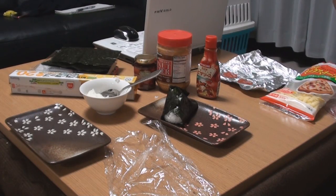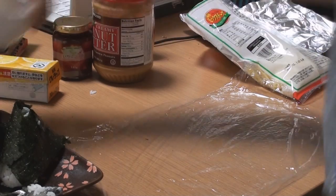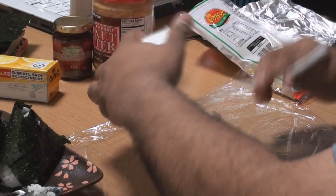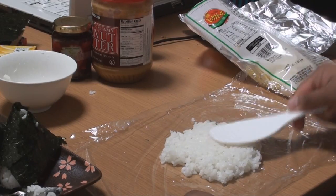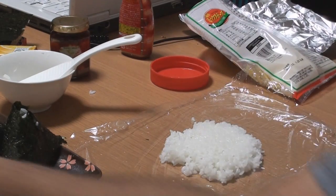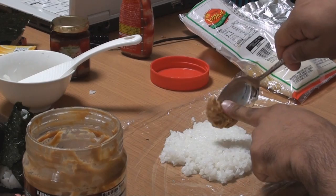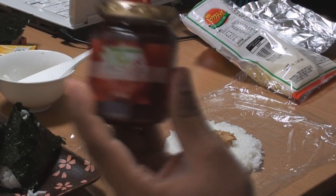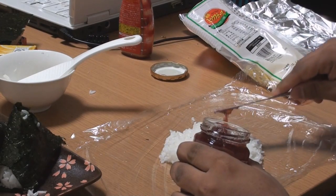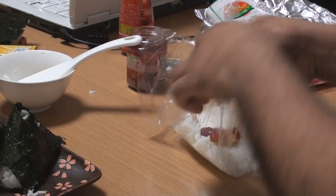Now let's make the peanut butter and jam one. You can use a new piece of saran wrap if you want, but honestly, I don't really care. So I'm just going to put the rice and peanut butter. Once again, I'm going to use my fingers because I'm eating this and I don't care. Next, add some strawberry jam, and same as the pizza one, you just roll it up into a ball.